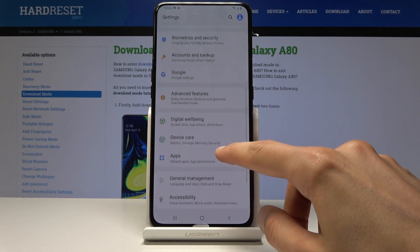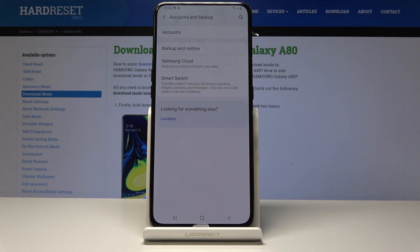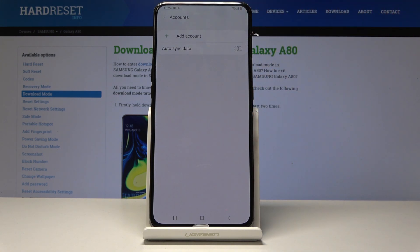From here, find Accounts and Backup and tap on it. At the top you will see Accounts, so tap on it, then tap on Add Account and choose Google.